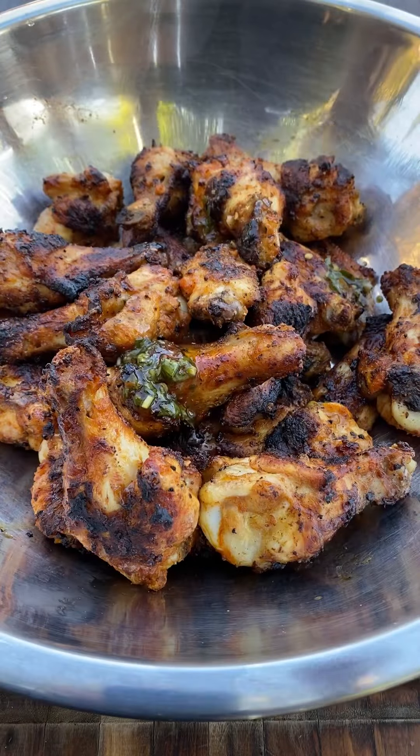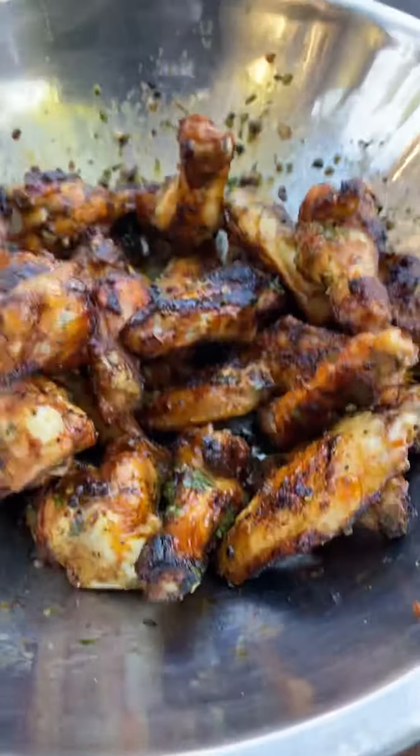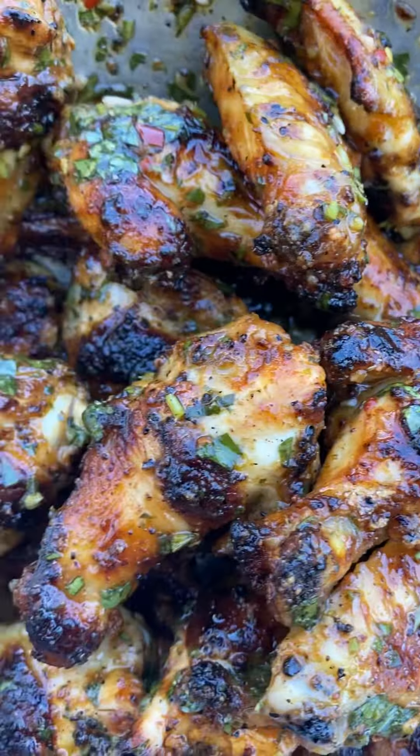As soon as they hit 175, you want to remove them. I'm going to toss on this chimichurri that I made yesterday. These came out incredibly delicious.